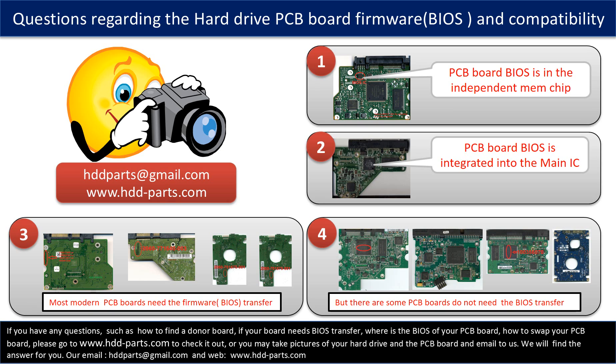If you have any questions — such as how to find a donor board, whether your board needs to do the BIOS transfer, where the BIOS of your PCB board is located, or how to swap your PCB board — please go to www.hdd-parts.com to check it out. Or you may take pictures of your hard drive under the PCB board and email them to us. We will give you the correct answer.